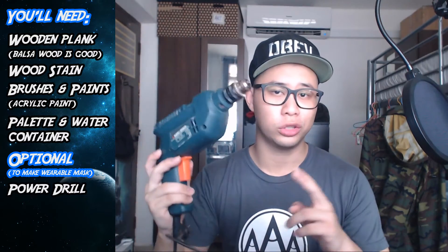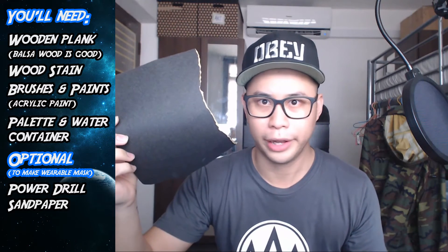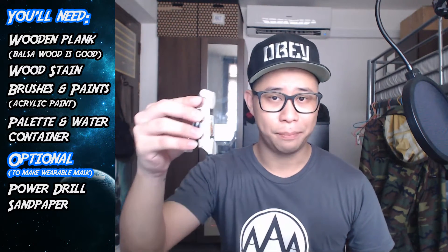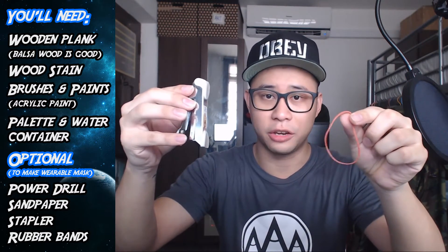When you use these masks just as decorative pieces, you can click the annotation below to skip ahead to the creation process, because the next few materials are optional — they are used to make these masks wearable. You need a power drill to drill through the plank for eye holes, and sandpaper to sand down the chips and rough parts after drilling, in case they get into your eye. You'll also need a stapler and some rubber bands, preferably two or the thicker ones.